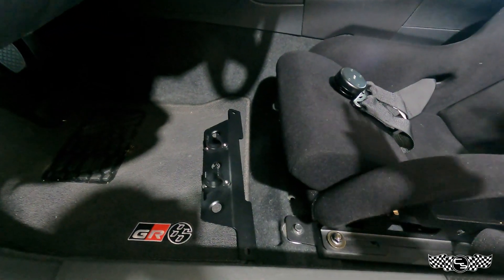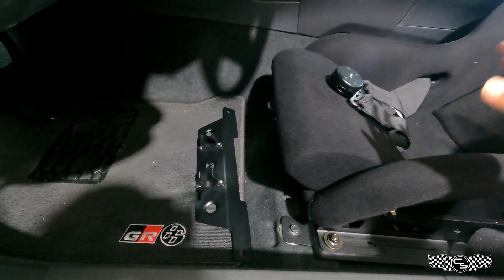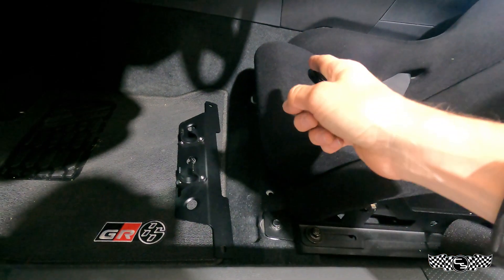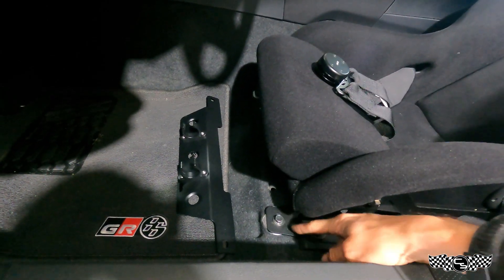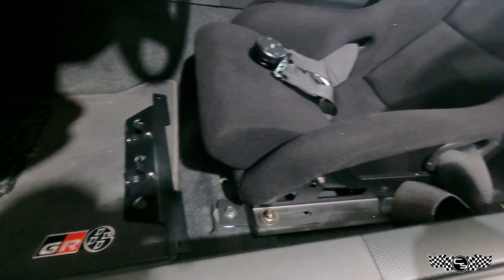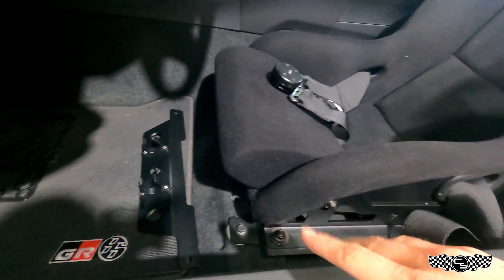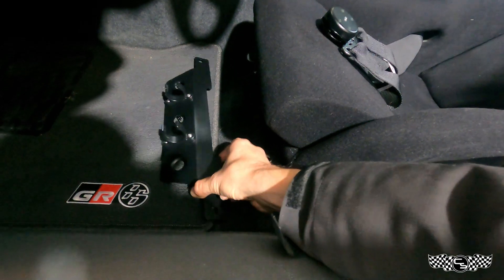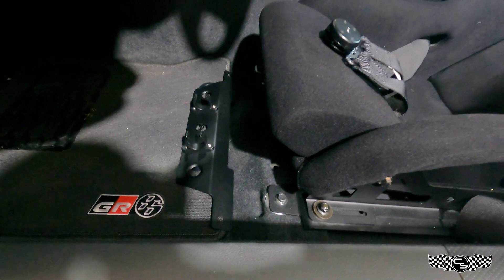Excuse the bad lighting in here, but again it's a pretty basic install. All you're gonna have to do is loosen the front bolts — here's one, and then the one on the other side. Whether you have a PCI seat mount like I do or a factory rail, you're gonna take those completely off, slide this under, and then re-tighten them.